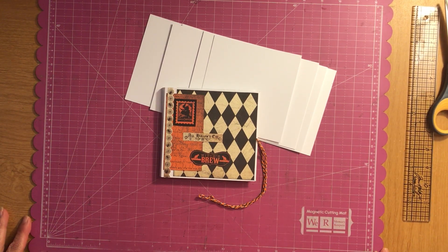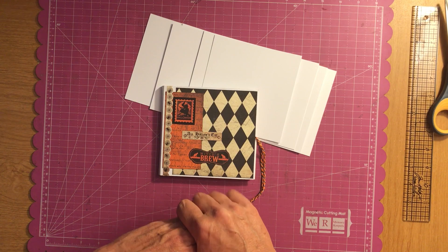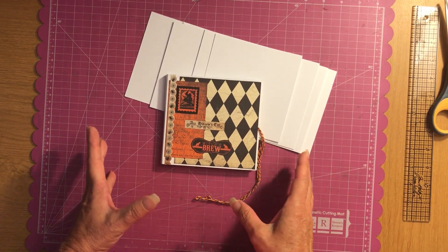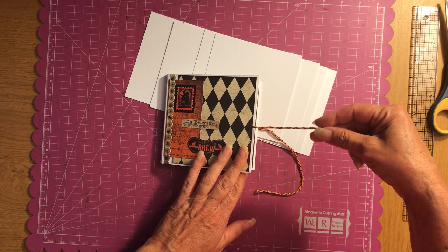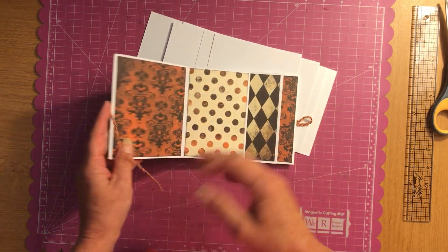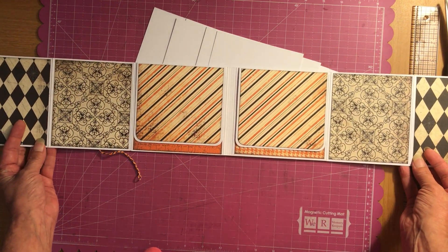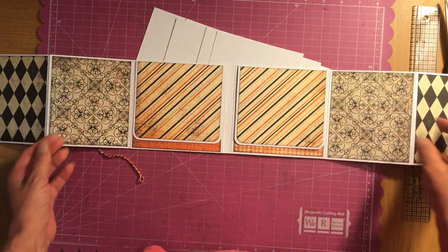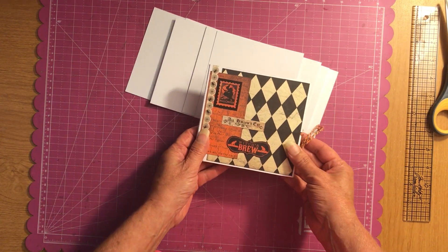Hey ladies, welcome to Scrapping It Up! Today I'm going to show you a quick preview of this album and then do a real quick tutorial so you guys can make this and give it as a gift. It holds 12 pictures — both sides open up and you have two flaps where you can put photos. It's just something quick and easy I wanted to share with you guys today.